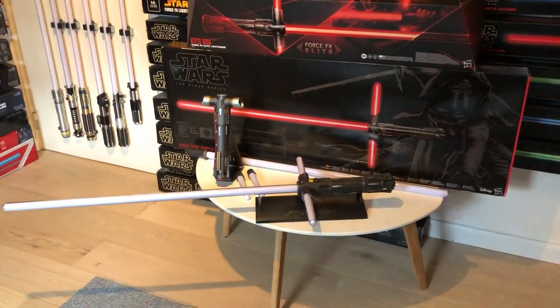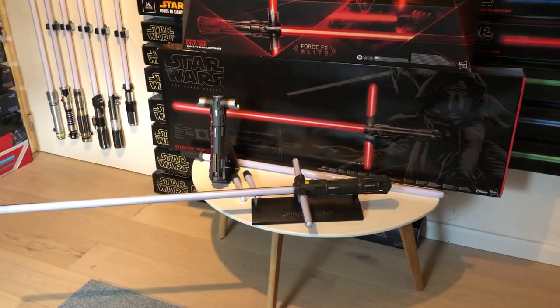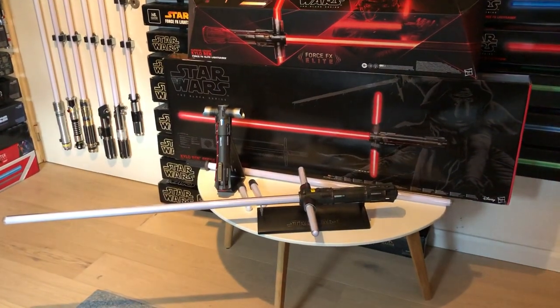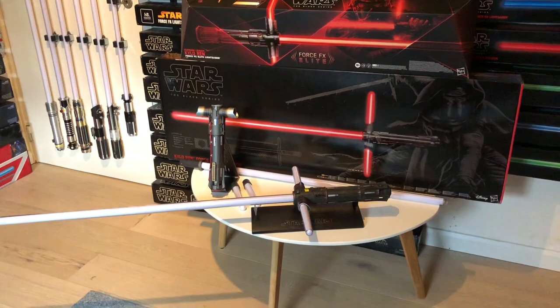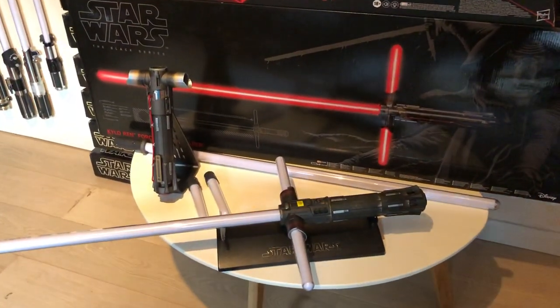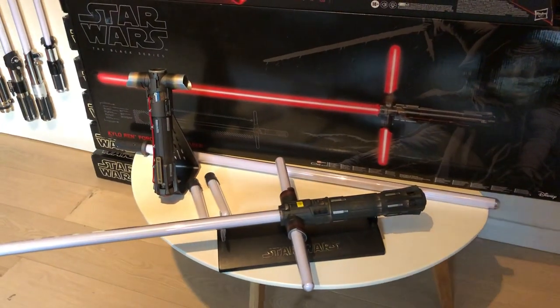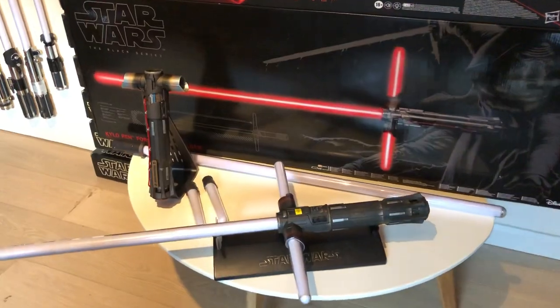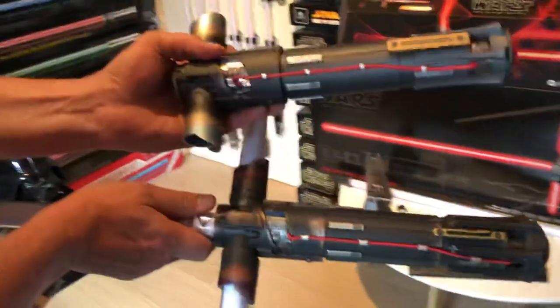Today I wanted to give you a more extensive comparison video between the Supreme Leader Kylo Ren Force FX Elite lightsaber and the Black Series Force FX lightsaber. Here we have both hilts. The elite one has removable blades so you can display the hilt only at the provided display stand, while the Black Series one has fixed blades.